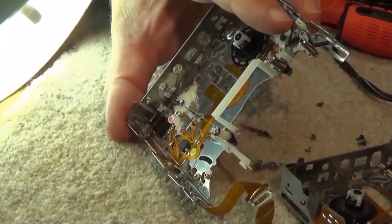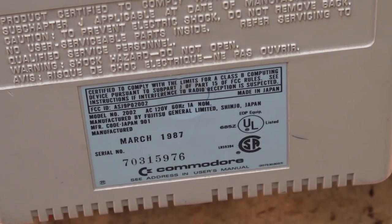It features mono sound, RGB inputs — the works. This is an old Commodore analog monitor manufactured by Fujitsu General Limited in Japan. The manufacture date on this one was March 1987, and by many these were considered to be one of the finer analog monitors that you could get of the day.